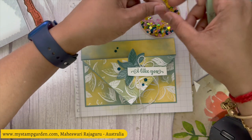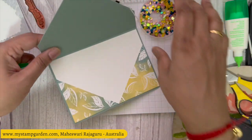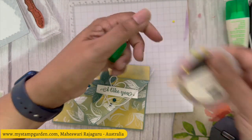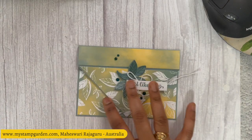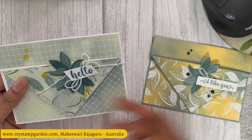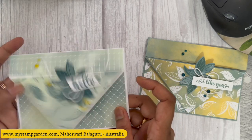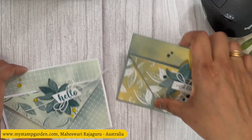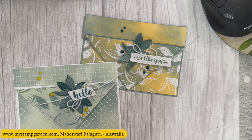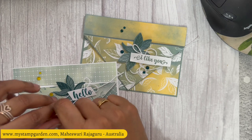Moving all the other pieces away — you can write your sentiment or stamp anything else inside, but I feel this is more than enough. Let me show the other card I made using the same design. I used pretty peacock ink for the leaves and the sentiment, but all measurements are the same — just a different color combo. I'm not sure which one you prefer; I like this one better. Hope you guys like today's video — don't forget to click like and subscribe. See you soon with another great tutorial. Until then, bye from Maheshwari!